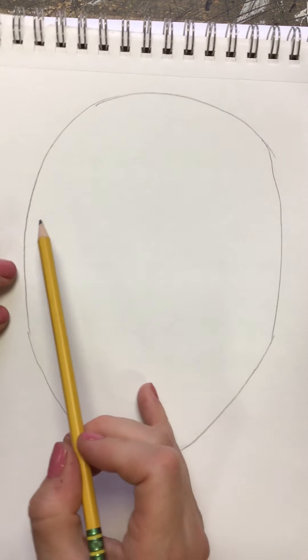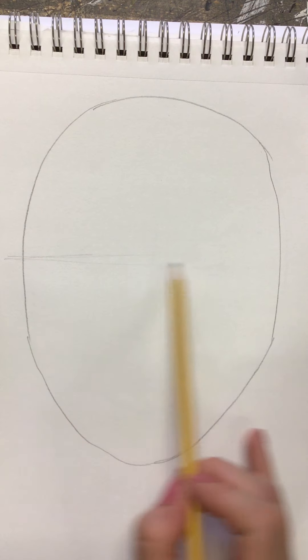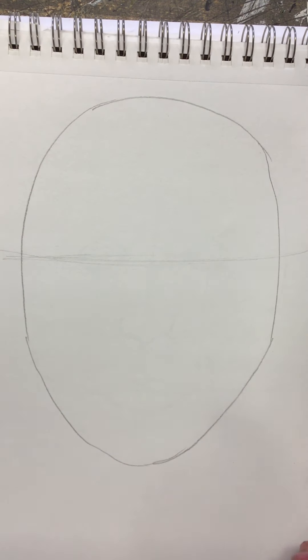Step two says you're going to make your eyes. In order to do so, you are going to draw a light, horizontal, slightly curved line halfway between the top of the oval and the bottom of the oval. I'm putting my line halfway between the top of the head and the bottom of the head.